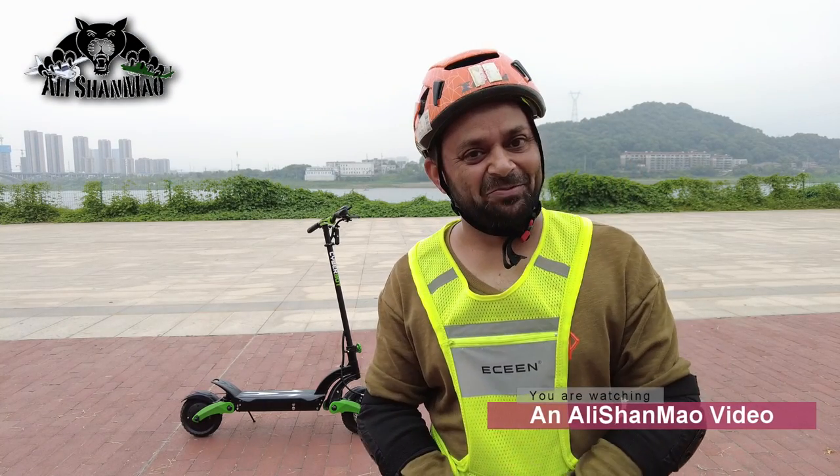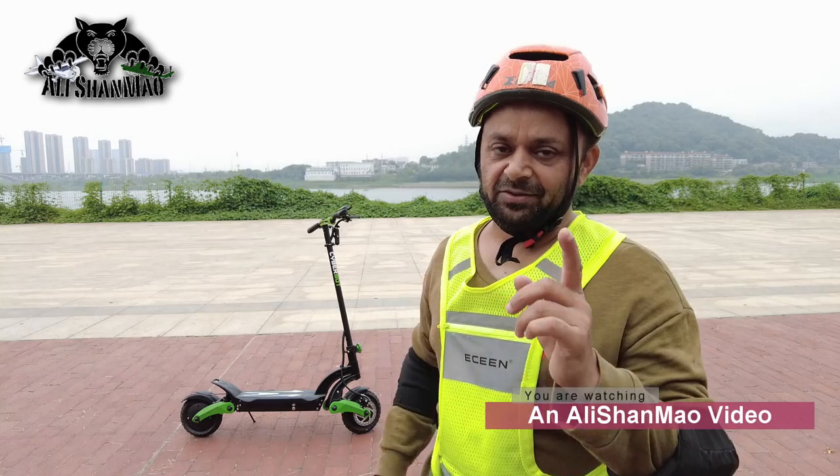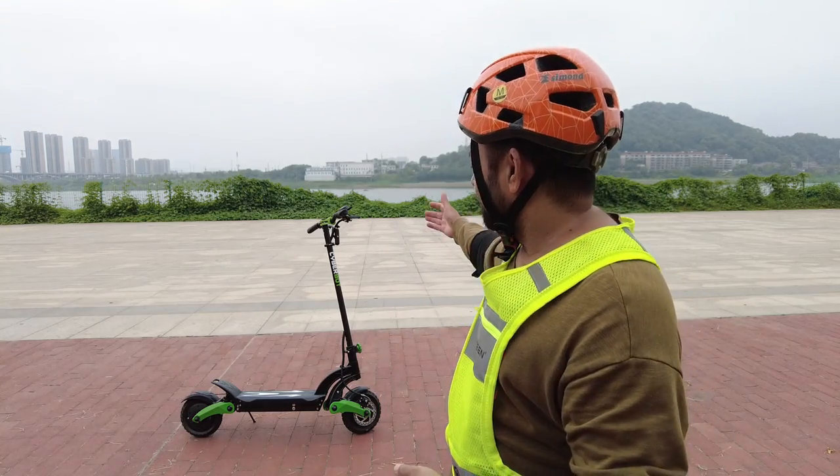Bismillahirrahmanirrahim. Assalamu alaikum, greetings - Alishan Mah here, welcome to Electric Mobility. The world is changing and moving towards electric mobility, and in this video I'm going to review the iCyberBot dual 500 watt motors electric scooter.